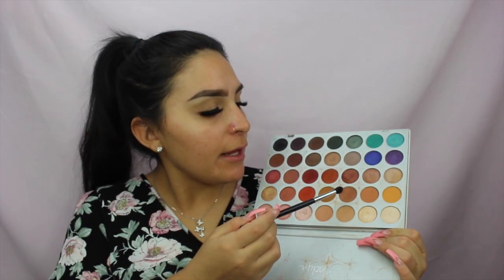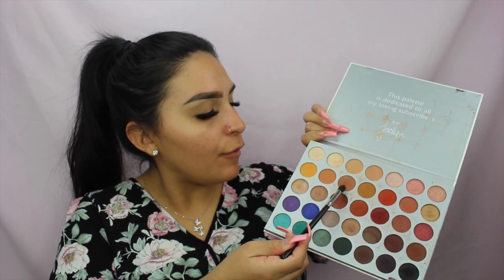I'm going in with the Morphe M411 brush and dipping into the shade in the second row, third color over from the palette. I'm pressing it right into the crease and packing it in, then pushing the color outward — you want the most density at the crease and then let it lighten up, working it in circular motions for a good blend.